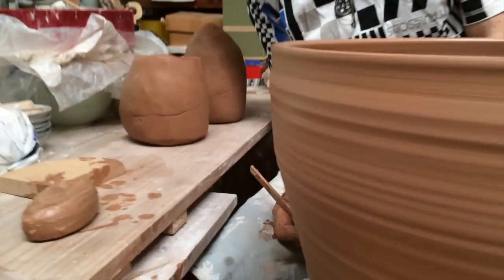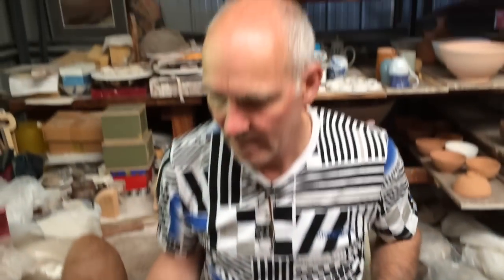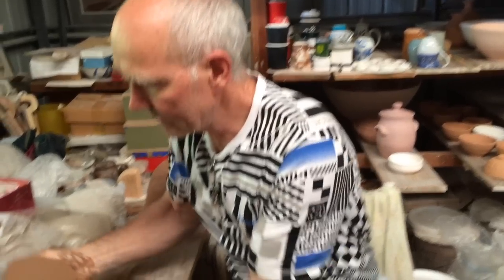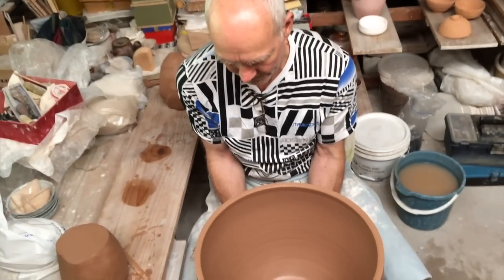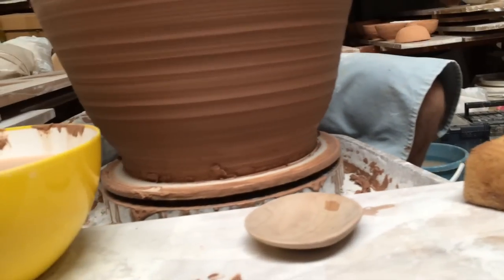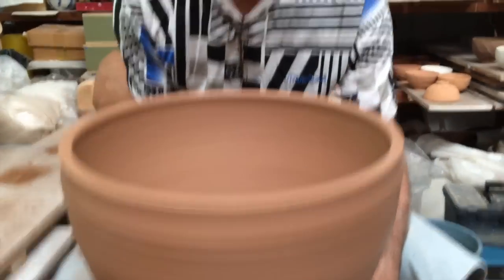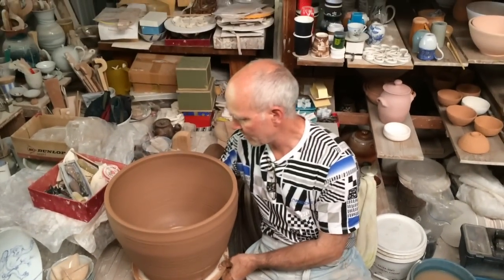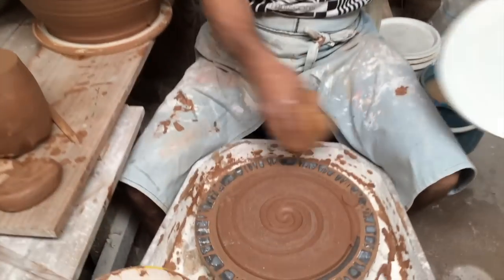At this stage I won't cut it off the wheel or the bat, because it's much more stable if it's actually stuck to the bat. But I can just take this off now and put it aside and prepare for the second half. Being on a bat I can just ease it up and it'll just lift off. And I have the base of a large pot.